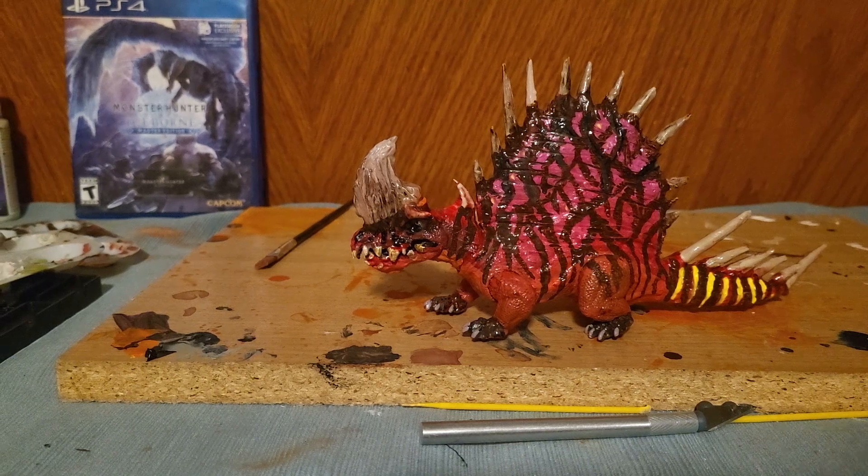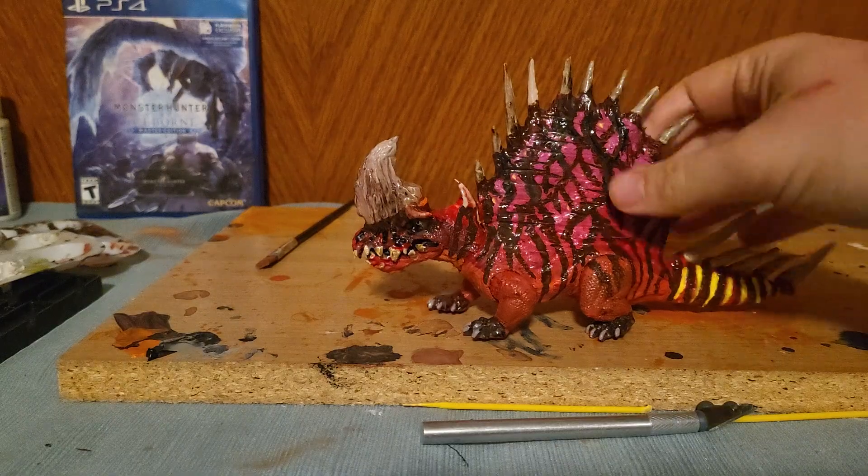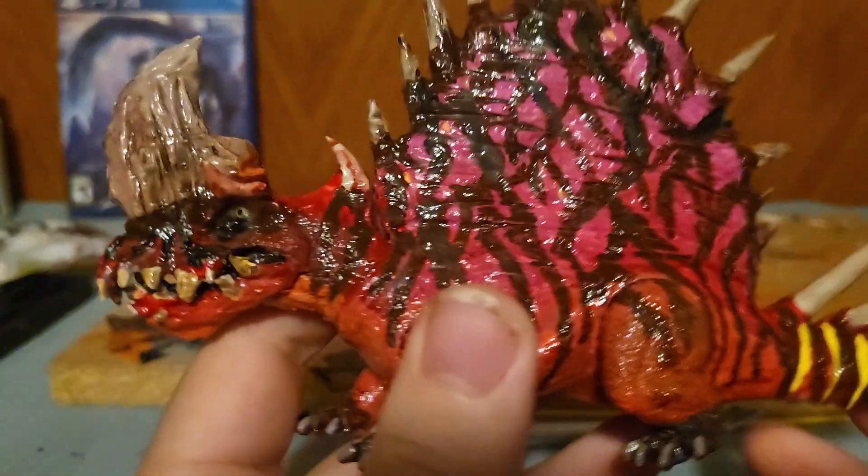Hey everybody, how's it going? Tonight I finally got done the ancient Alpha Dementrodon, and I wanted to show you.